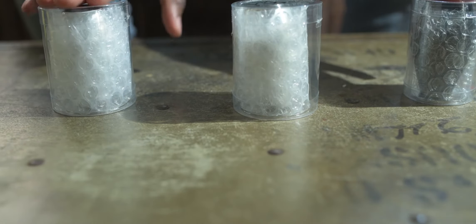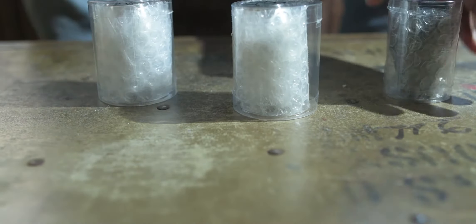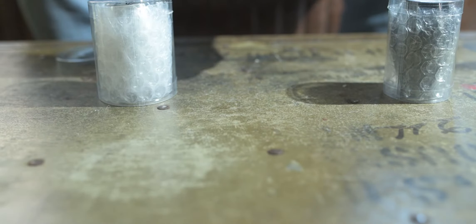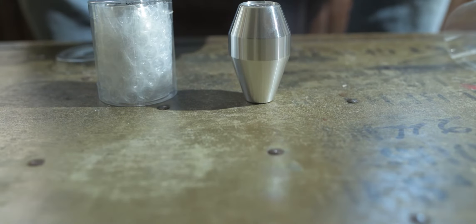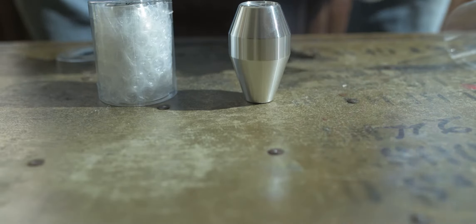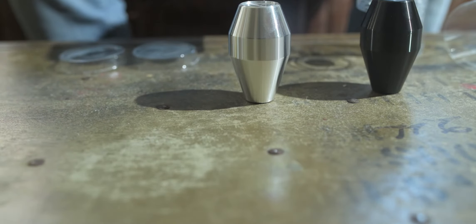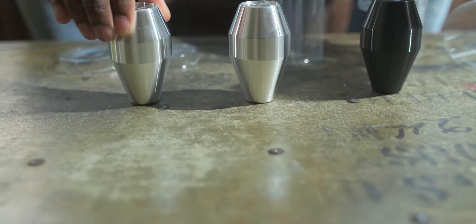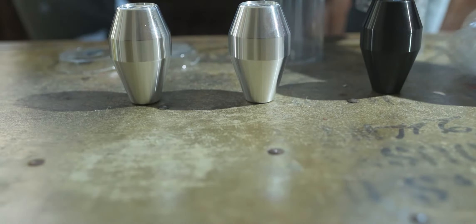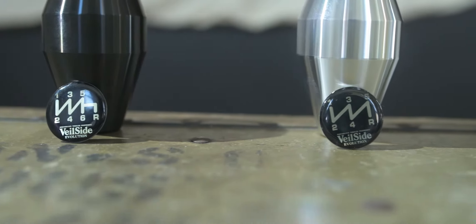What we have here are three shift knobs for Top Secret. If you guys are familiar with Veil Side shift knobs, you know they don't make them anymore. However, the company that used to make the shift knobs for Veil Side sells the exact same knob for Top Secret. So by getting the Top Secret knob body and supplanting the Veil Side shift pattern, I was able to get potentially three different Veil Side shift knobs.